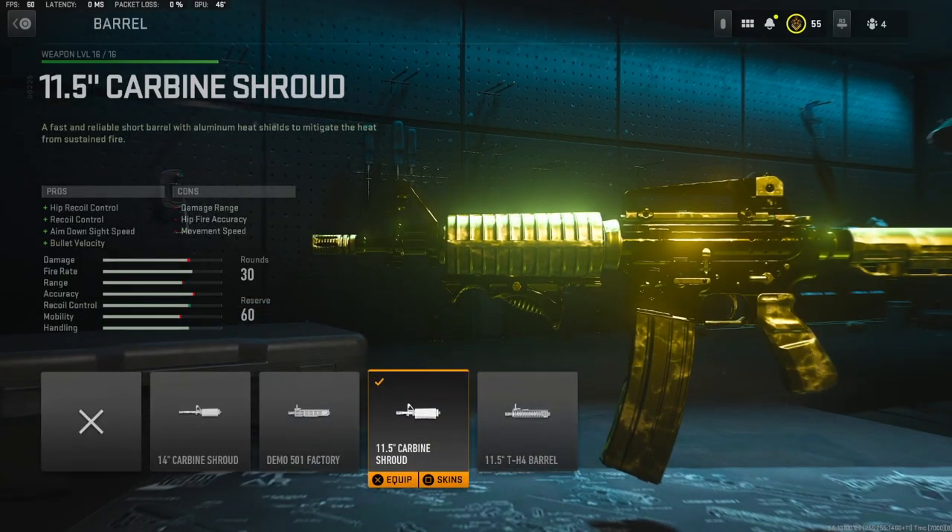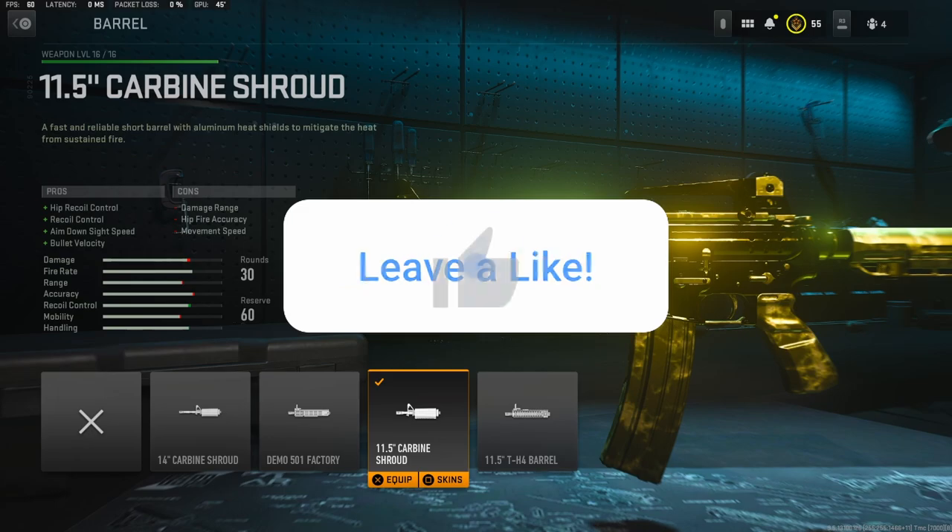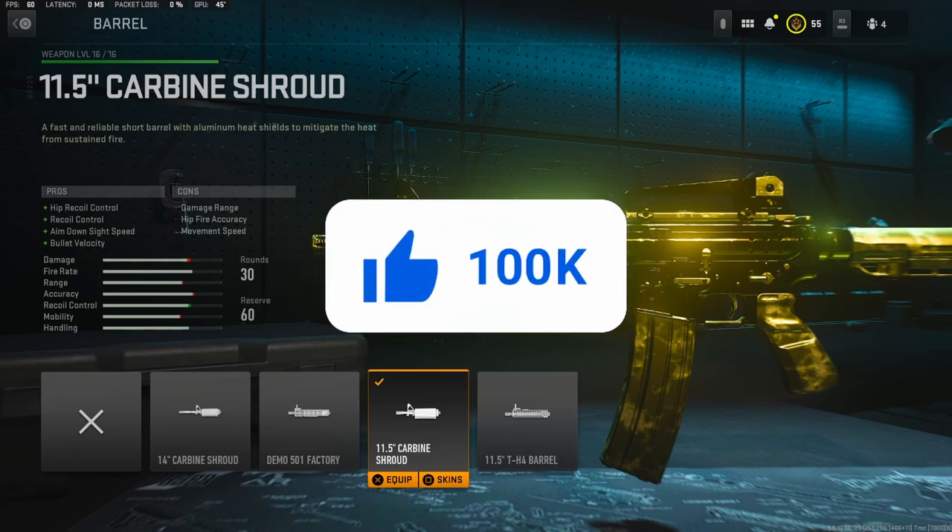For the barrel, I'm going to be using that 11.5-inch carbine shroud barrel. It adds hip recoil control, recoil control, aim down sight speed, and bullet velocity. I usually go with aim down sight speed on a lot of my attachments, but this adds aim down sight speed and bullet velocity, which is even better for me.